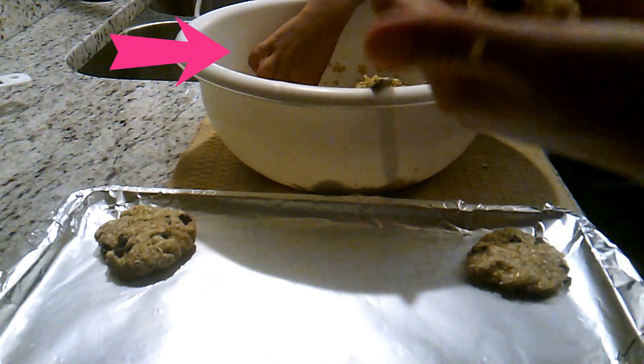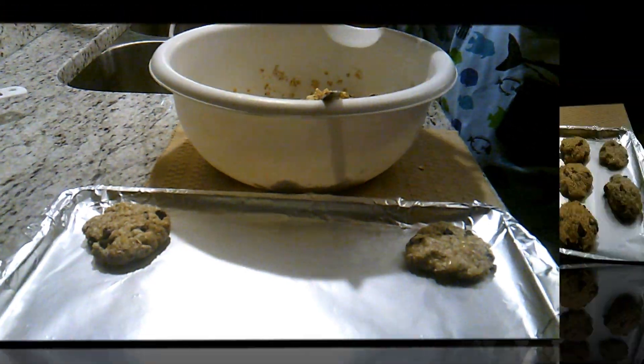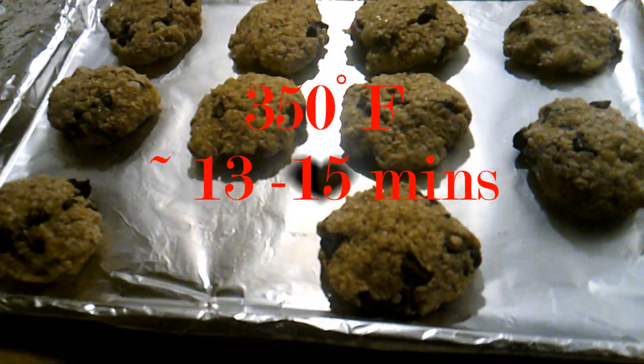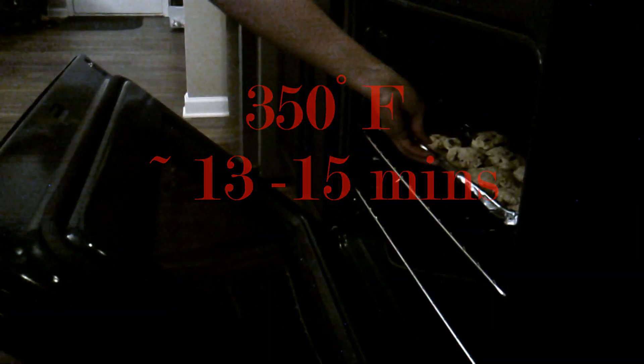Wait for it. A good thing about this cookie recipe, besides getting a good old dose of whole grains, is that you don't have the same dangers as typical raw cookie dough. It's just some good old oats, bananas, chocolate, and maple syrup.